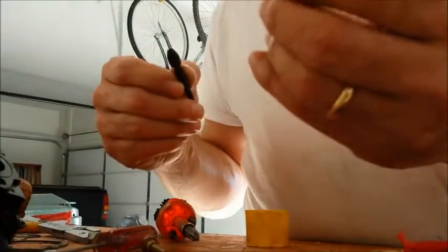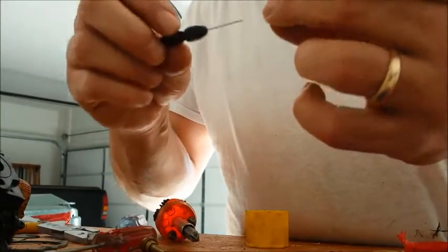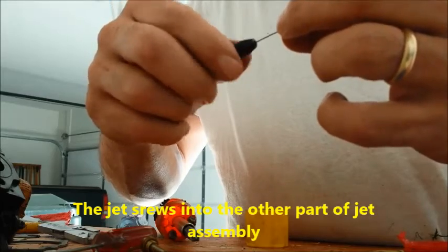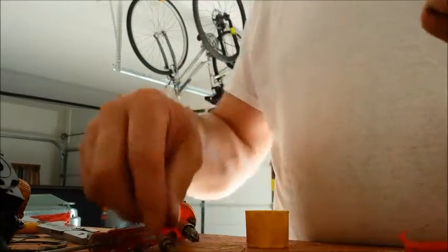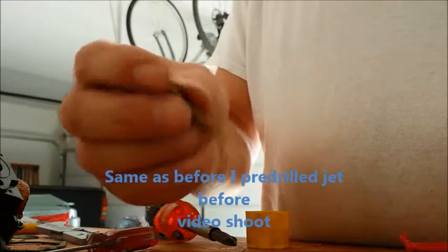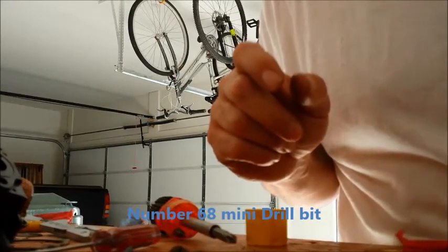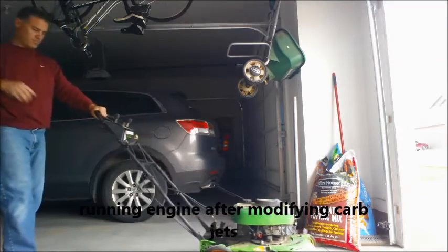Here is the main jet — same procedure, little pin vise. This sits in this little, screws in there. That is that. So I went up to about 68 on that.